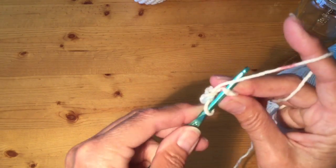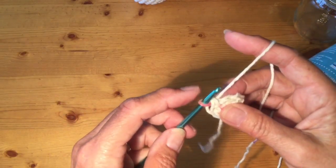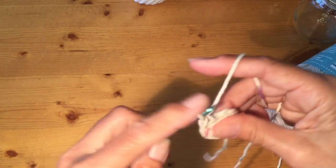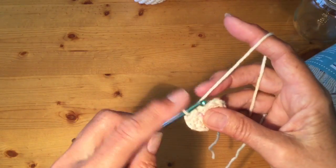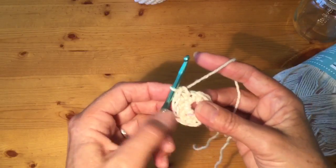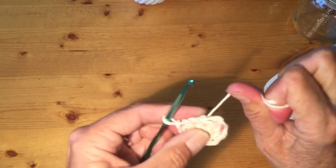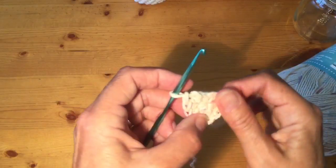Go through that first stitch, wrap around, go through, wrap around, and pull through — that's number one. Then find your next one, number two, and continue through three, four, and all the way to eight. Once you've gone around again for the eighth time, we're going to close up that circle. Take your yarn and give it a really good pull, holding on to the top and pulling firmly. You might even feel it just kind of click right in. You can pull fairly tightly — and now we've closed up our circle.